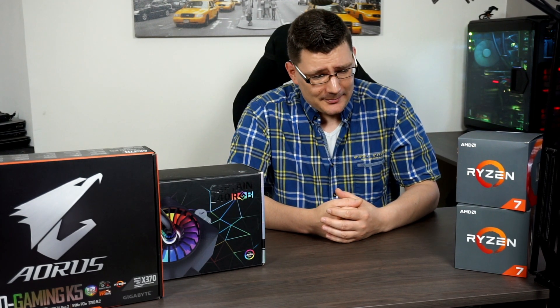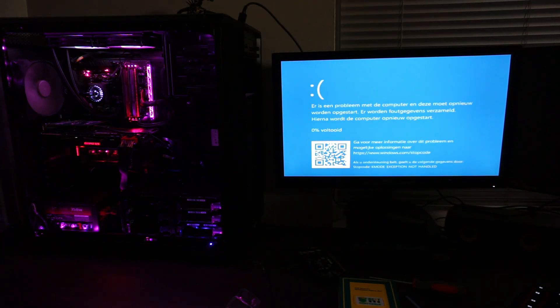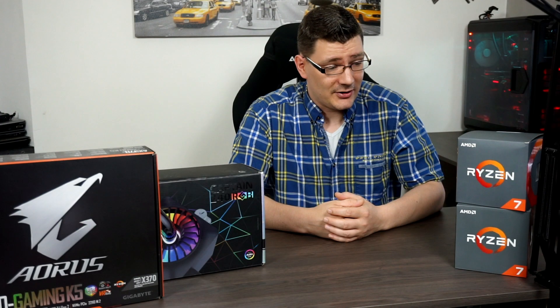I was running on the Ryzen 7 1700 and upgraded it to the Ryzen 7 2700X. Things didn't go so well because the new 2700X was in there for about 30 minutes and then it started dying on me, as you can see in that video. A few days ago I received a new one, and in the meanwhile we did the benchmarking with another 2700X.